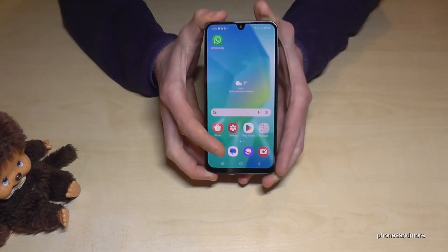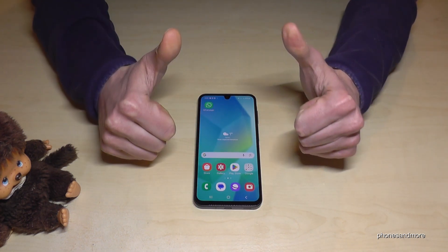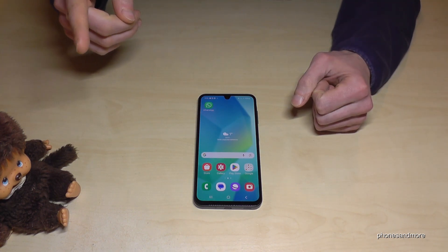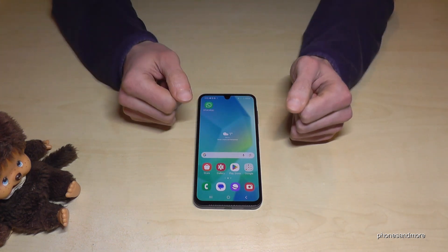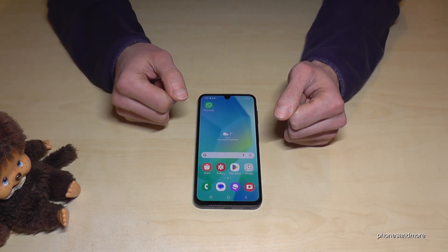I hope I could help you with this video and give you a nice setup for your phone. If you want, you can leave me a comment or give the video a like — that would be very helpful. I've also created other videos with more tips and tricks if you're interested. You can also subscribe if you haven't done it before. Thank you so much for all your support, and maybe until next time!